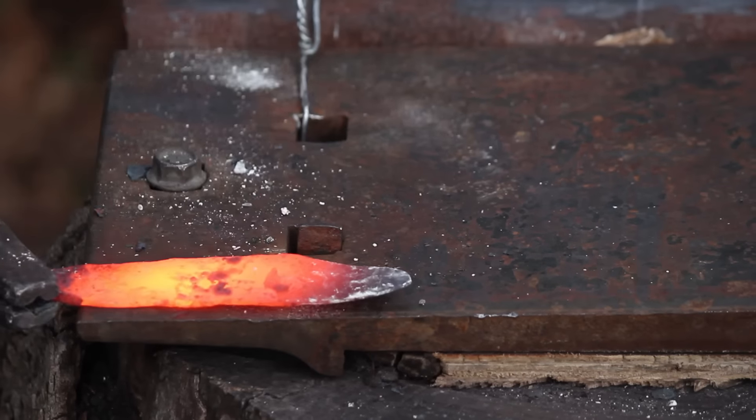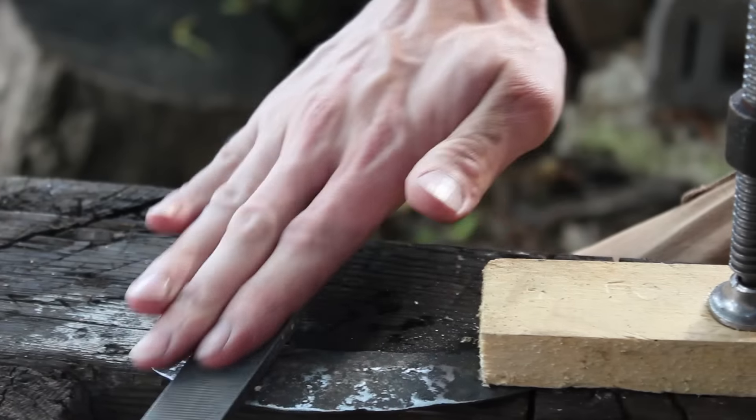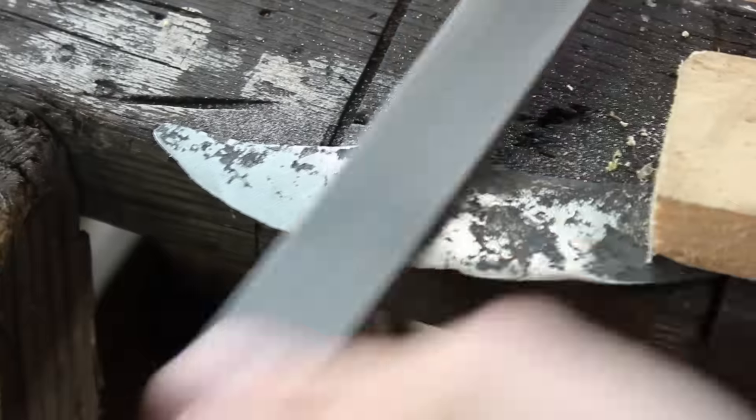Hey YouTube, Phil Baumhart here. In part one of my coil spring knife video, I had been working on shaping the edge devil. I found that the steel was just too hard to work with, so I decided to anneal it.